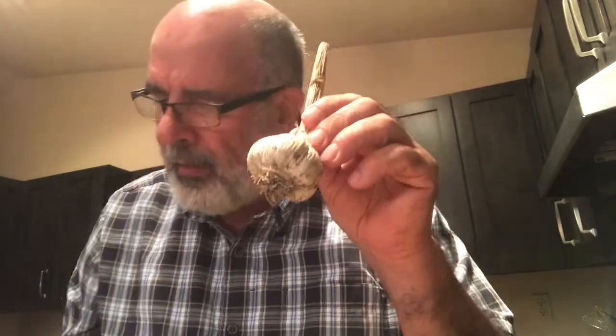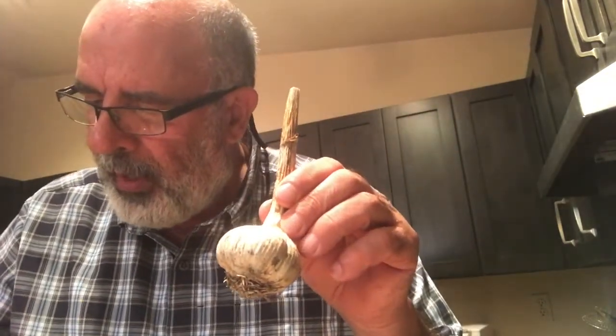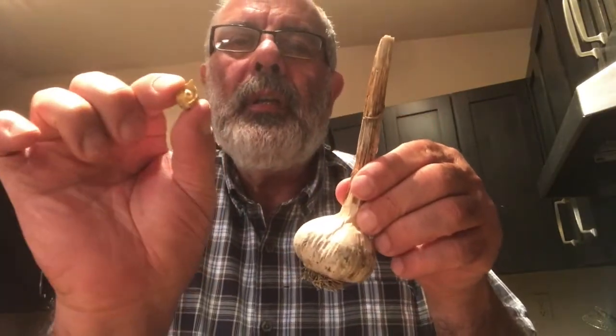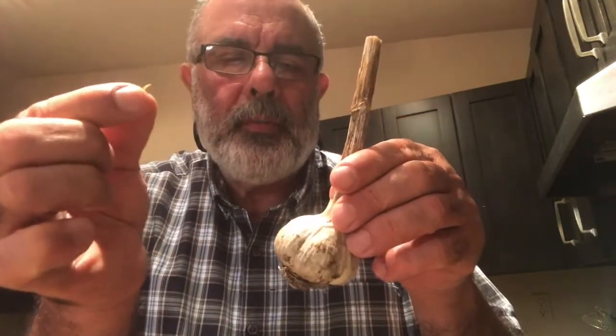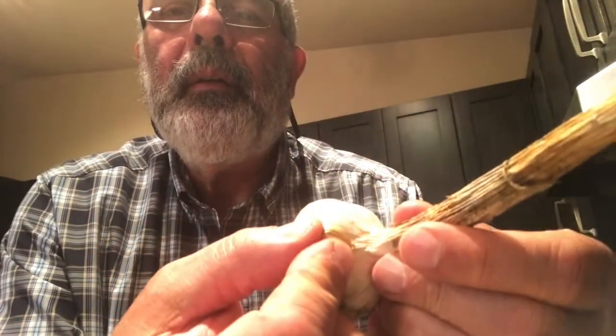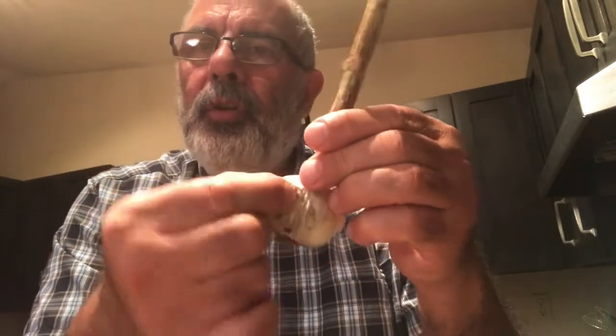When you harvest elephant garlic, you will harvest some heads, but also some of them will have attached these little corms — they'll be like this right here. They'll have two or three of them.